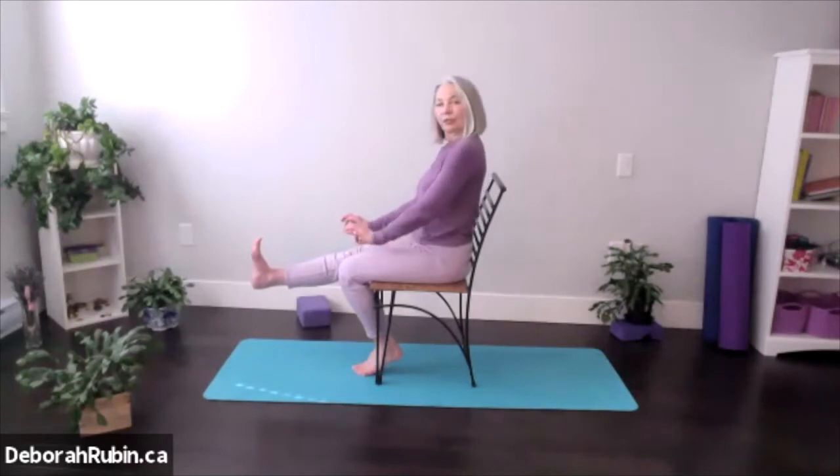Okay, maybe one more each side. Exhaling down, inhaling up — five, four, three, two, one — and down. Feeling marvelous.